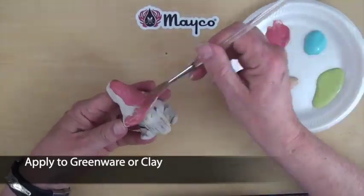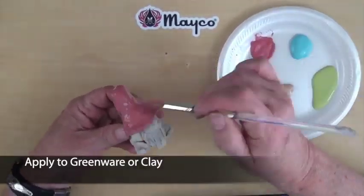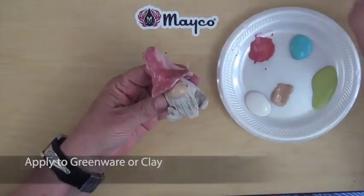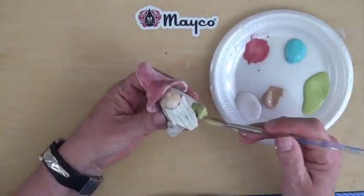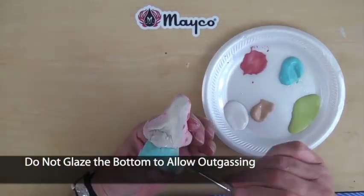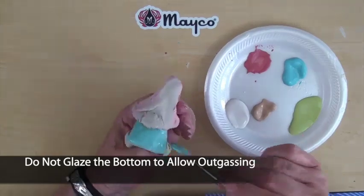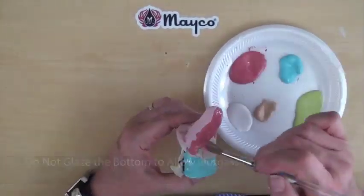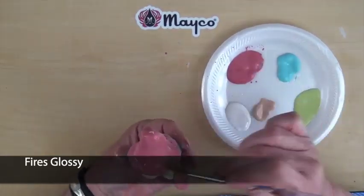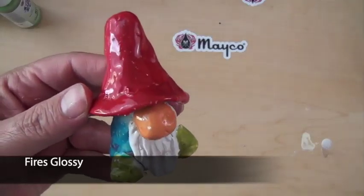Apply Stroke & Coat directly to wet or leather hard clay and fire to cone 04. Colors retain their vibrancy with huge time savings. As an alternative, you could also use Stroke & Coat in a wash technique, add a coat of clear glaze and fire to cone 04. Note, we do recommend leaving an area unglazed such as the bottom or back for outgassing during the firing.